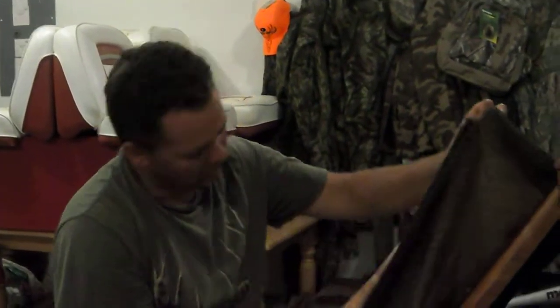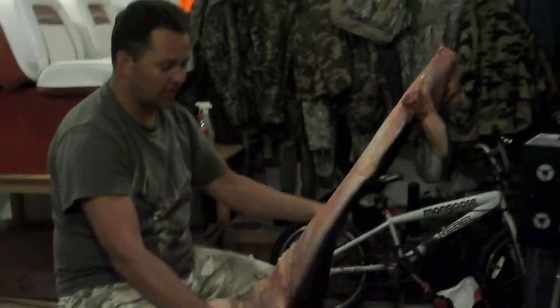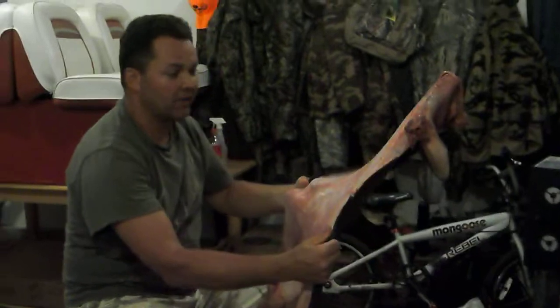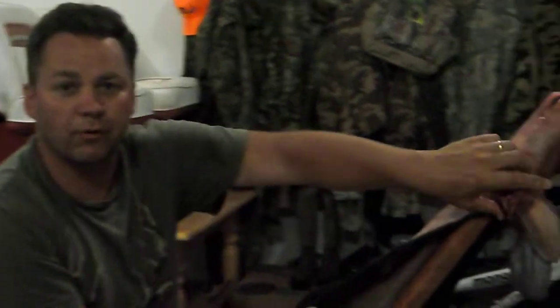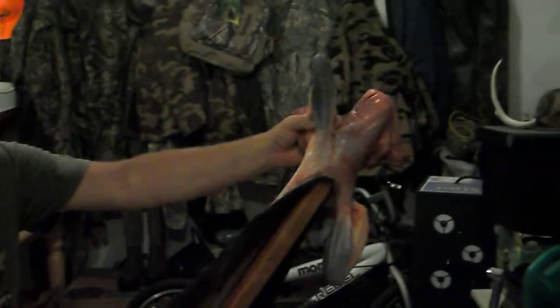Hi, this is Boyetail Intensity's first video. We're going to process this, fleshing out the hide for a full body mount. We have the skin here and I'm in the process of fleshing it. We're going to sort it up and get it ready for a full body, life size mount because we're going to use it as a decoy this year for fall and winter bow season.